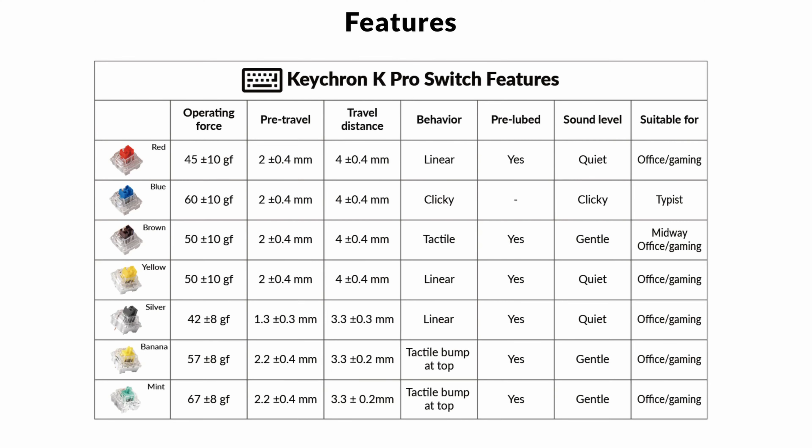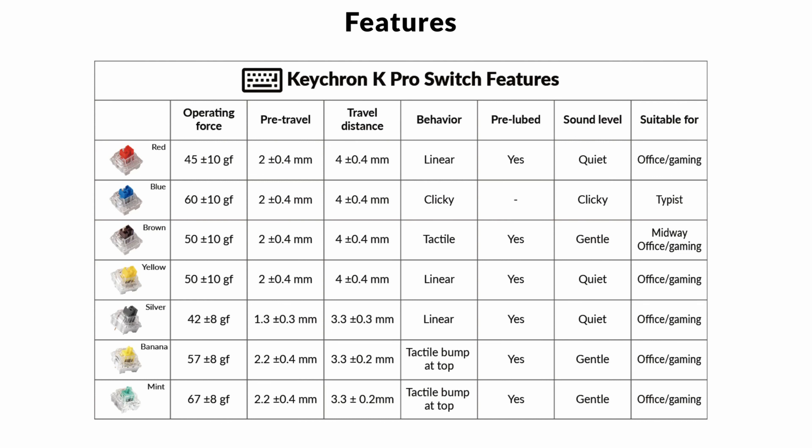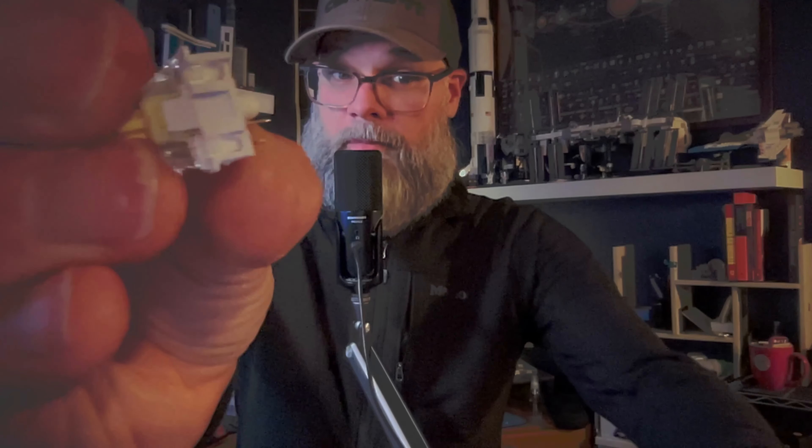There are red switches that Keychron makes that don't require much effort at all. There are also brown ones — I have brown switches on this keyboard. The brown switches are tactile, like the Keychron banana switches I have here. I like having a hot swappable board because I can swap the keycaps around, swap out the switches, and lube the switches, which is a really interesting undertaking that involves taking these switches apart. Those plastic pegs come off on either side of the switch, and then the white part separates from the clear part of the housing.